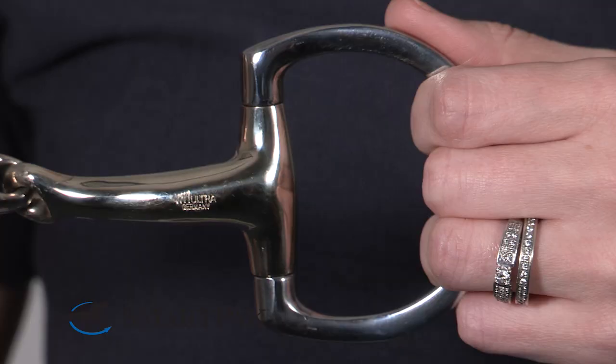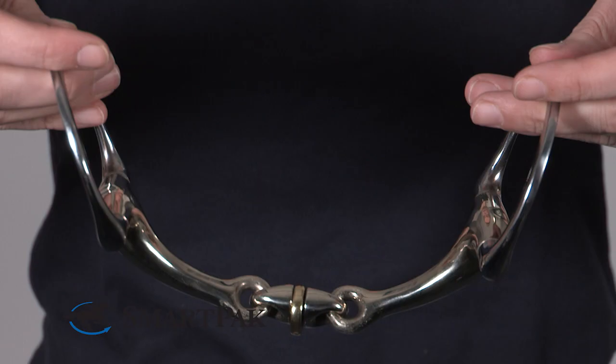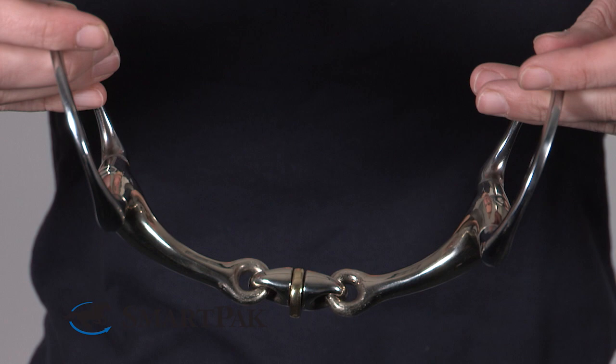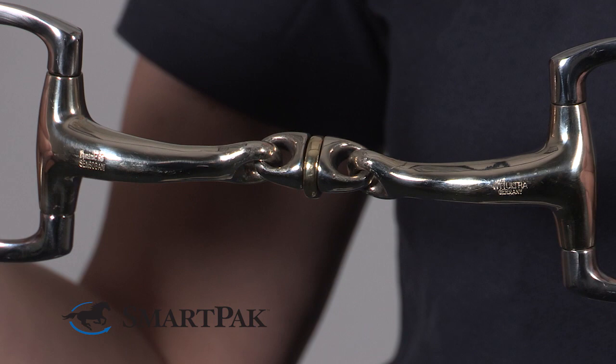I've had younger horses, more experienced, some stronger, some softer, and every time I changed into the Herm Sprenger Dynamic RS Bit, I had just a softer and more trusting connection. The bit is anatomically shaped around the horse's mouth, so it is round, fitting into the horse's mouth, giving you a soft connection and not creating any pinching.